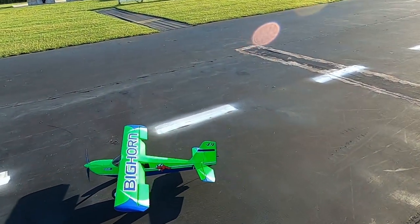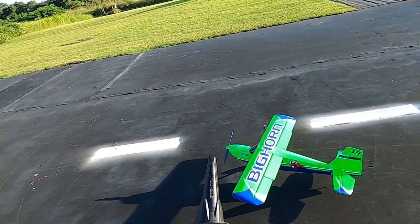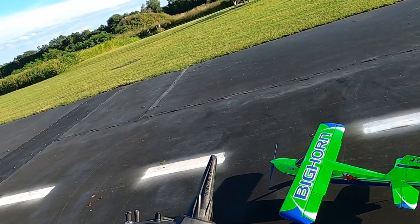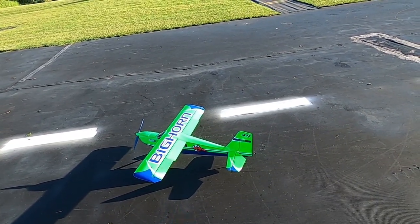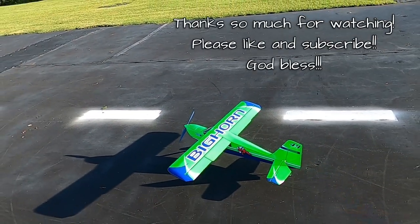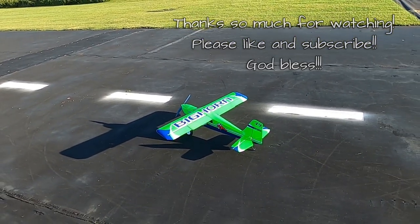Once I get this flap-to-elevator mix figured out I think I'll be in great shape, and she's flying really good — I'm very impressed. Just so you know: my high rates are 100% over 30 expo, my mid rates are 60% over 30 expo, and my low rates are 40% over 30 expo. That's the Bighorn by OMP Hobby, or Ohio Model Products. Very pleased. Thank you so much for watching, don't forget to like and subscribe, and remember you wonderful folks are my only sponsors. God bless, y'all, bye-bye.